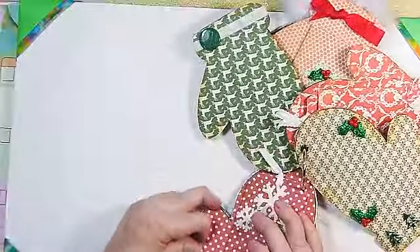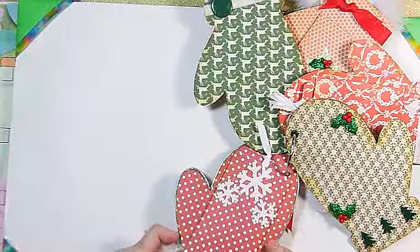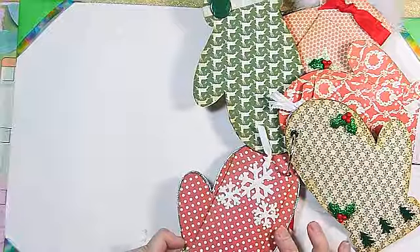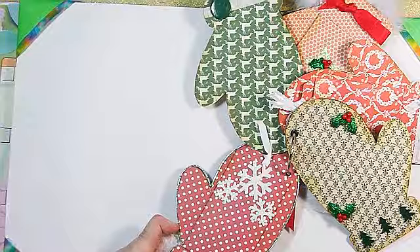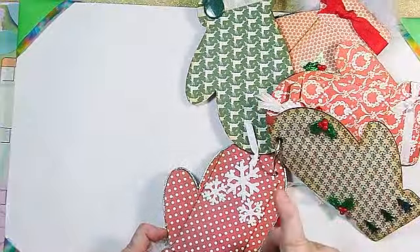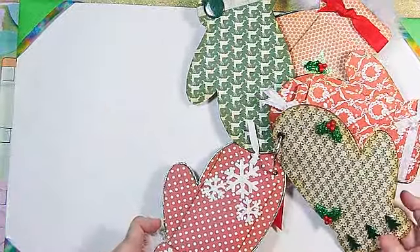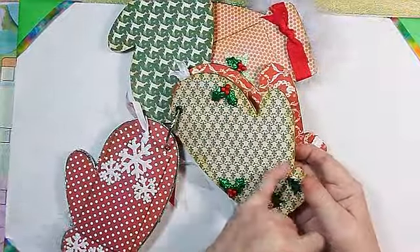On the back of this one I used the pattern from the Michaels paper that was just a generic. I did use Distress Ink all the way around everything — I had it laying here, I'll put that in the comments too. I'm thinking it's Shabby Shutters but that could be wrong. Anyway, I did go around the outside — you can see I distressed everything with that.